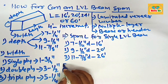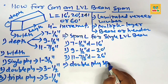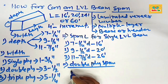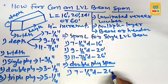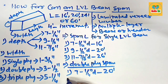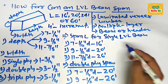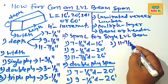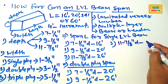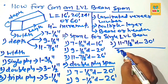Now finding the span length for double ply LVL beam: a double ply seven and one-quarter inch deep allows a maximum span of 20 foot; a double ply nine and a half inch deep allows a span of 26 foot; and a double ply eleven and seven-eighths inch deep LVL allows a maximum span of about 30 foot.